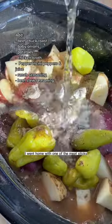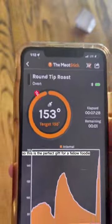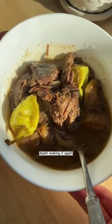I went home with one of the meat sticks and did not come back with it because my family loved it so much. Christmas is coming up too, so this is the perfect gift for a fellow foodie. Anyways, I love this recipe — definitely making it again.